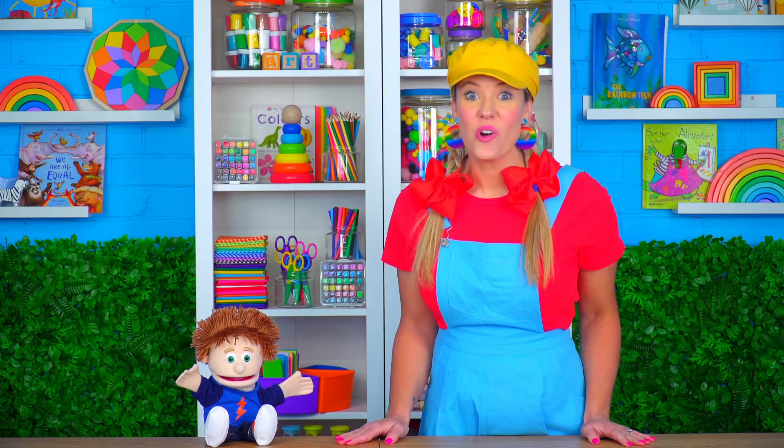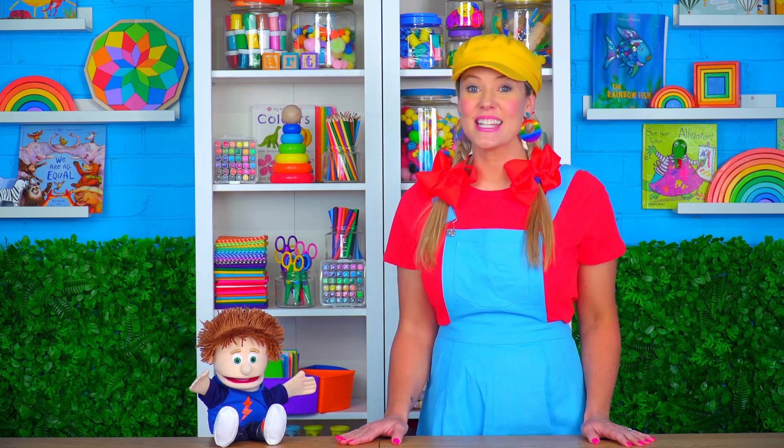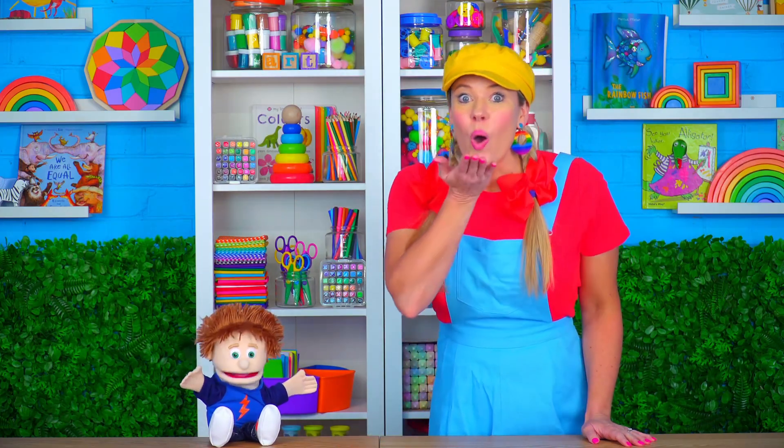We've finished our drawings. How about we use some imagination and bring these drawings to life, Timmy? Oh yeah. Ready? Ready? Ready?